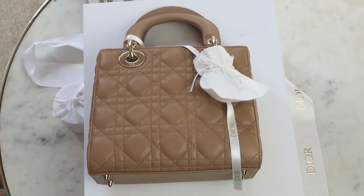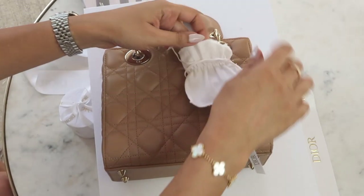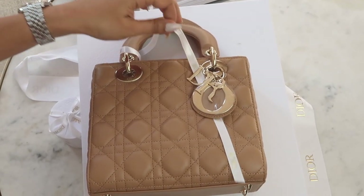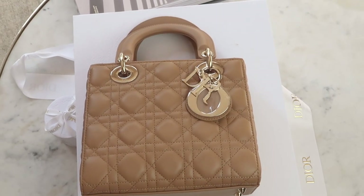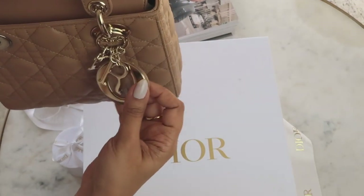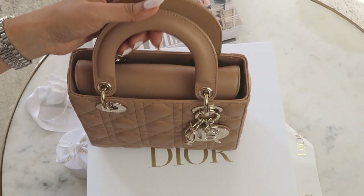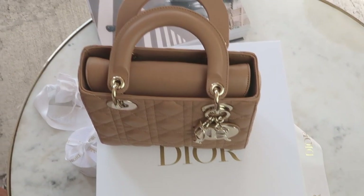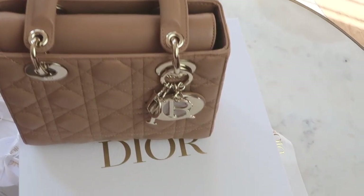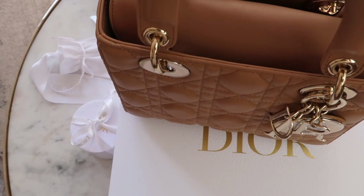Dior always wrap their charm in a little pouch to avoid scratching. As you can see, there's plastic on the letter O, but the other small letters are not wrapped in plastic. One thing you'll know is that the charms will actually scratch over time. It'd be lovely if you could just leave the plastic on, but I think it would do some damage to the hardware.